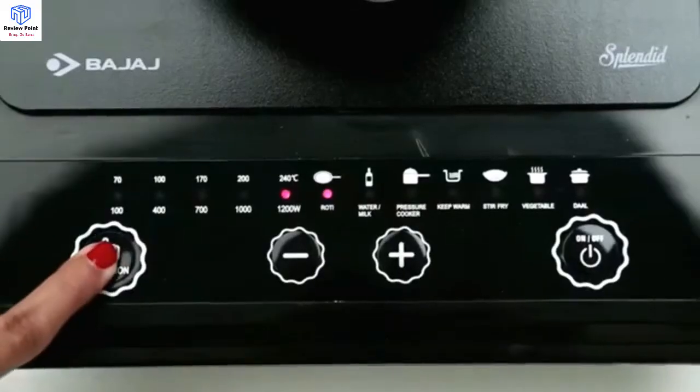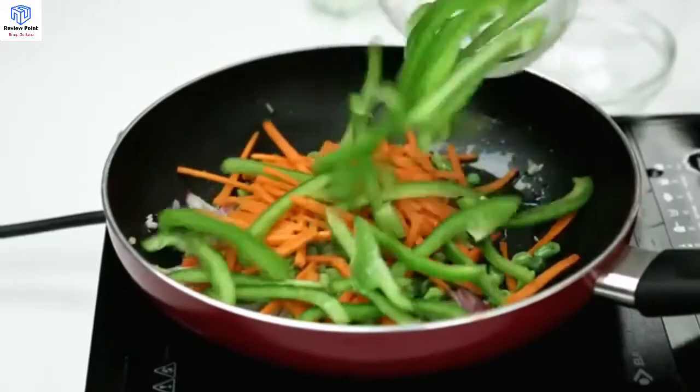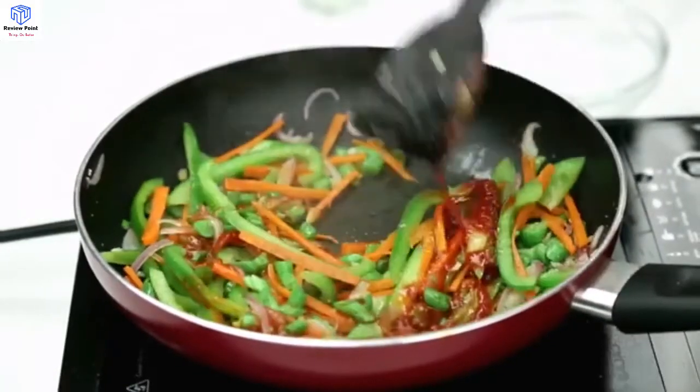Stir Fry mode. Just press the button that indicates stir fry mode and it is good to go. The stir fry mode helps in pan frying and sautéing vegetables.